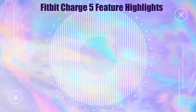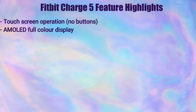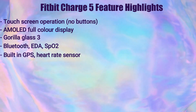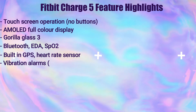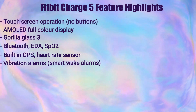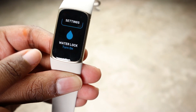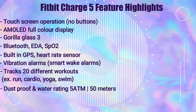Now I'm going to go into some feature highlights about the Fitbit Charge 5. It has touchscreen operation, an AMOLED full color display, and is made of Gorilla Glass 3. It has built-in Bluetooth, an EDA sensor, SpO2, built-in GPS, a built-in heart rate monitor, silent alarms, and smart wake alarms that wake you up at the least disruptive time in your sleep cycle. It has 20 different exercise modes.